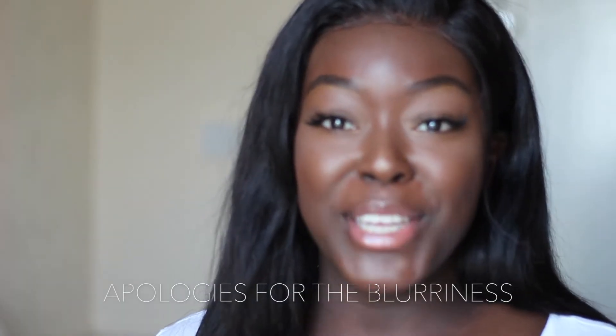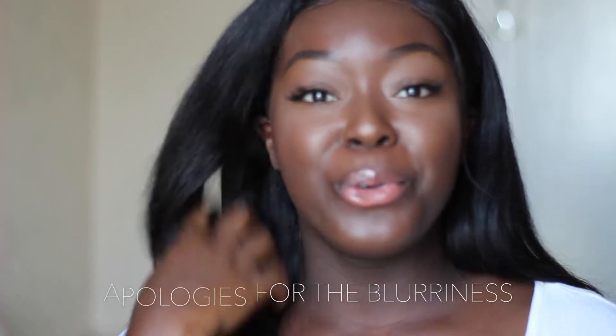Hey guys, welcome back to my channel! Today I've got a natural looking summer makeup tutorial. It's not really a tutorial, but I'm showing you how I do mine. It's a natural look, not too in your face. In the summer I don't wear makeup unless I'm going out, so most of the time I've got a bare face anyway. This is what I would do if I'm going out in summer.